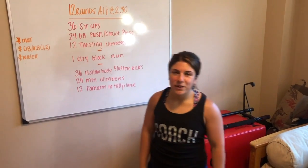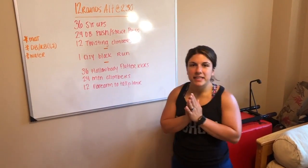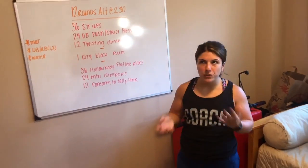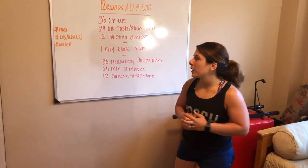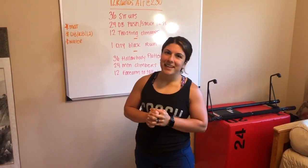Hey, Raisin. Happy Tuesday — here to talk to you about our workout for today. If you're going to be joining us outside underneath the viaduct, you're going to need a mat, two dumbbells or kettlebells, but if you only have one, that's no problem at all, as well as water. It's hot out there, so make sure you stay hydrated.